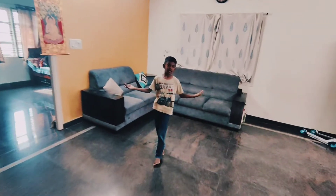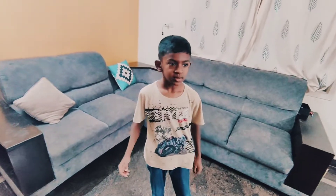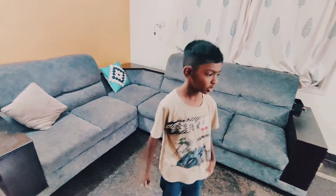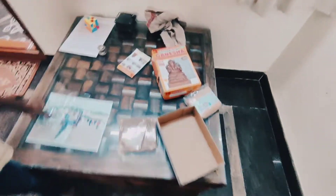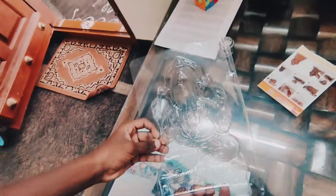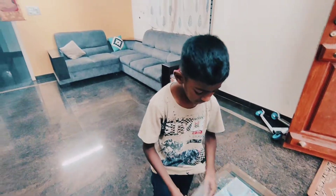Hey guys, welcome back, I'm Amit. Ganesha festival is coming soon, so we are making an eco-friendly Ganesha. This is made from mud — if you couldn't make it by hand using a mold, you can use one. We are making it at home this time.